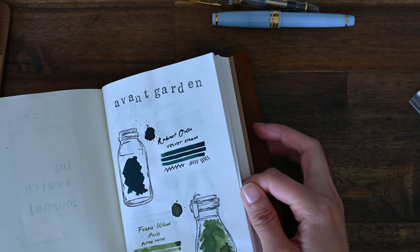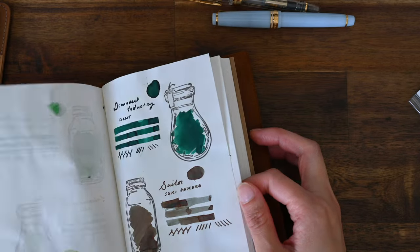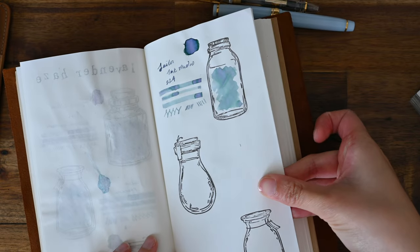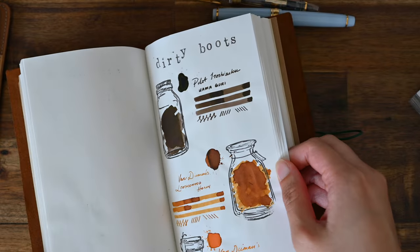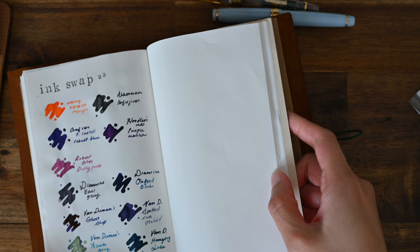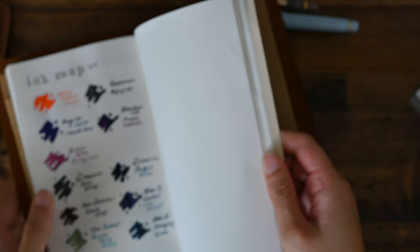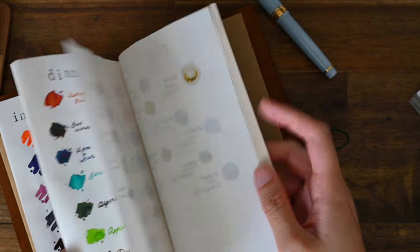I'm grabbing my ink swatch book to think about what I want to ink my new pen with. The beauty of a demonstrator pen is that I'm not hindered by the colour of the pen — I have the freedom to choose whatever ink I want. There's just something about matching inks to the colour of a pen body that makes me keep using the same colours. So I'm going rogue today. I have these samples from an ink swap. I'm liking the look of Earl Grey. Whatever I pick is what I'll be using in my five-year techo for the week.